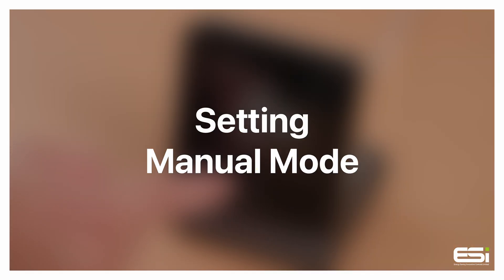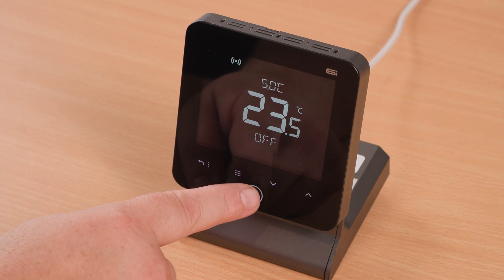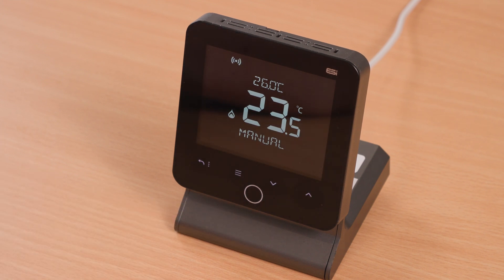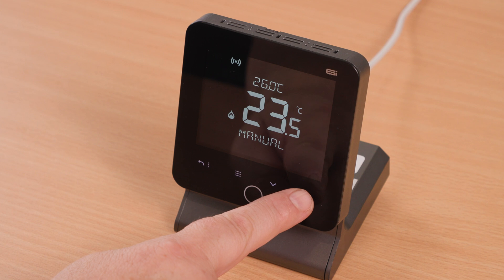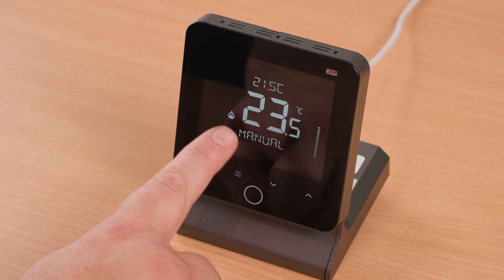Setting the manual mode. Press the home button to wake up the thermostat and press it again until you see 'Manual' appear on the screen. You will now have complete control over the unit in terms of the temperature set points. Simply press the down or up arrow to decrease or increase the set temperature.